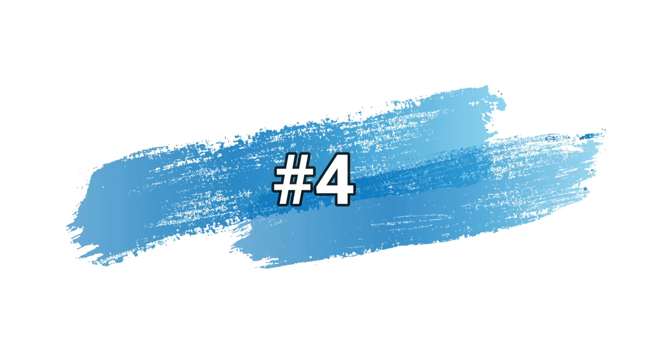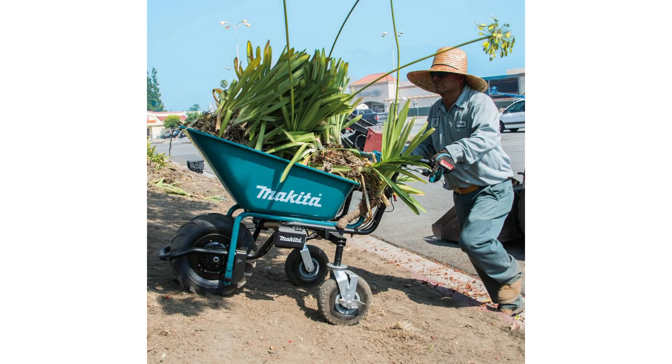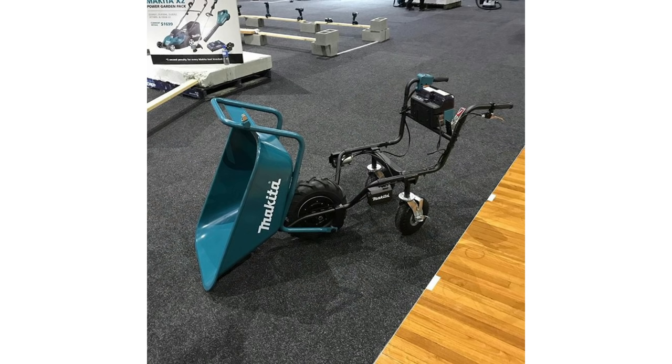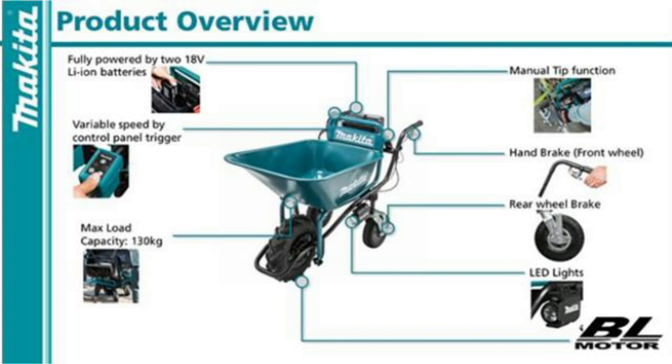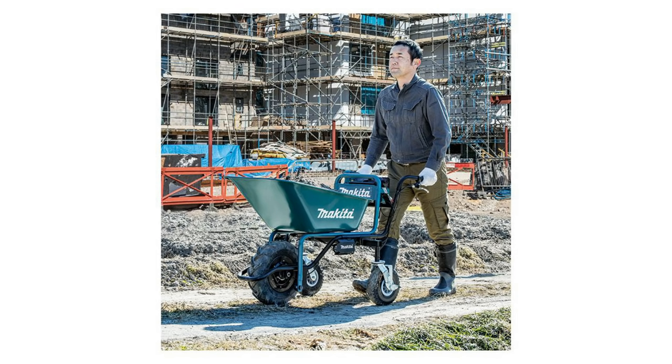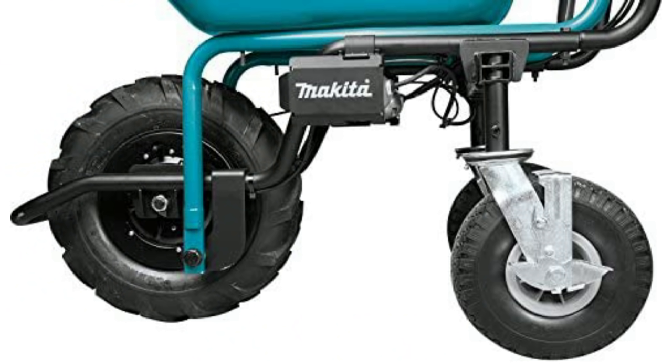Number four. This is probably one of my favorites on the list. The Makita Whirl Barrel gives you 45 minutes of runtime under load using an 18-volt LXT 5AH battery, and it will also take two batteries to double that runtime. Check out the size of those tires — going on rough terrain, I don't think you're going to have an issue. You can carry up to 275 pounds, and the speed is 2.5 miles per hour on a 12-degree incline. You also get two LED lights up front, rear wheels that adjust from 19 to 30 inches, electronic brakes, and it'll help get those heavy hard jobs done a lot easier.